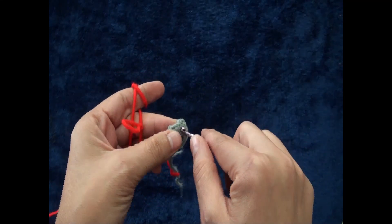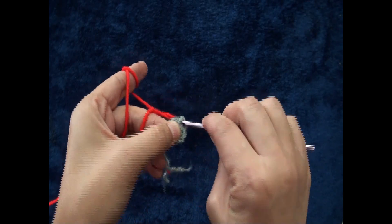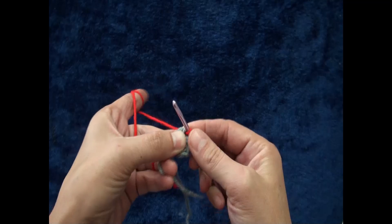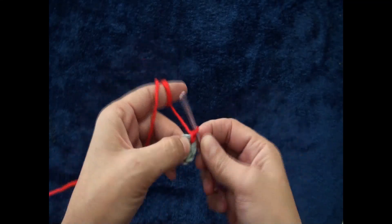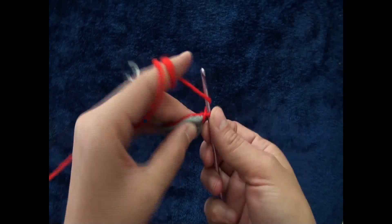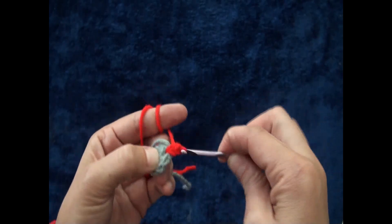Right here through this first half double crochet chain I start my hook, then I attach with a slip knot loop and pull through. Now I'll chain one, then through that same chain I'll make one half double crochet.